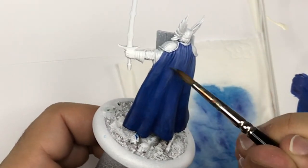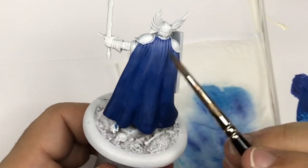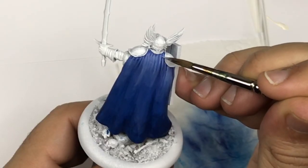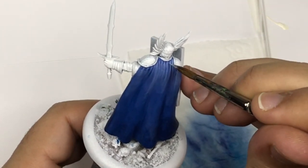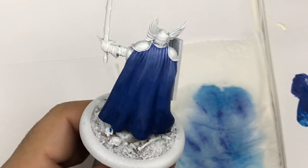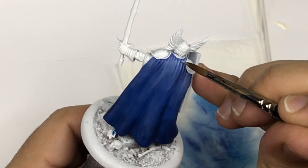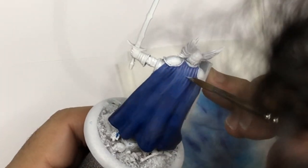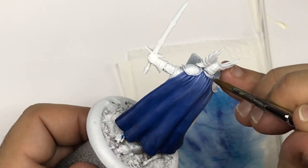I continue with my dark blue just to push more and more shadow with different layers — I dilute my paint a lot. The more we are going to paint, the more we are going to dilute our paint to make sure our transitions will be better and better. I come back on the different surfaces with more highlight using just white, and step by step this white is going to be more and more strong.